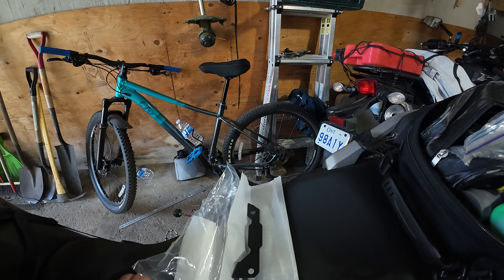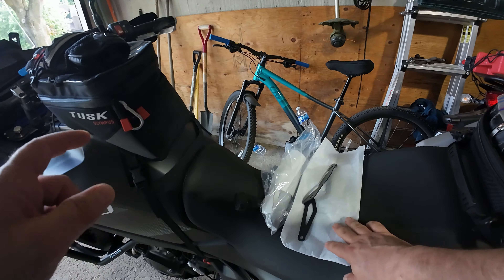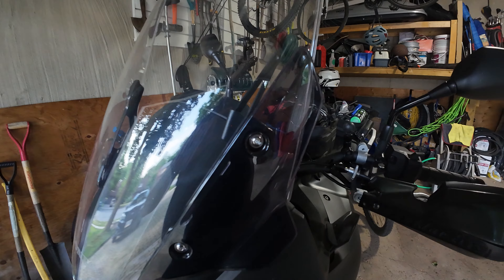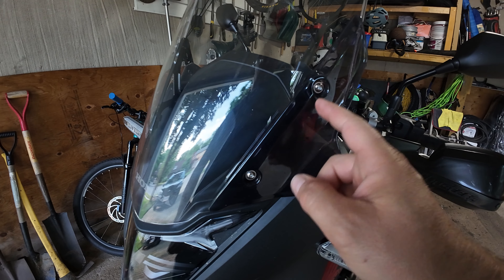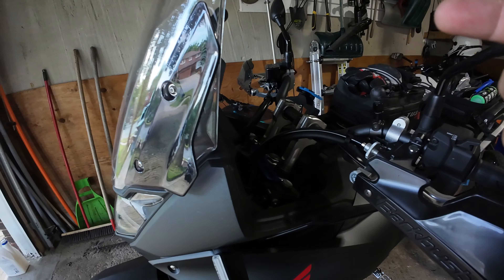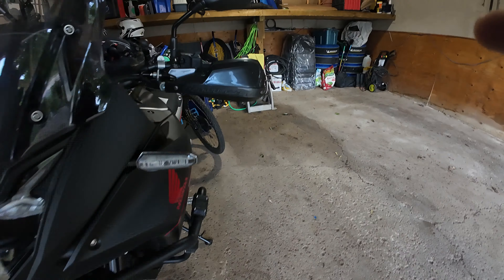It's pretty cheap — about 20 bucks. It comes with brackets; the brackets go between the windshield and the windshield support. Some people said that when they install this, the screws become too small. But I also installed AliExpress wind deflectors, and those come with way longer screws, so I think they're gonna be okay.